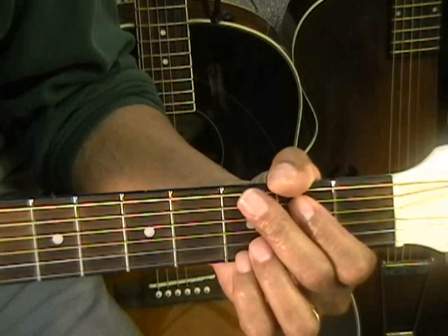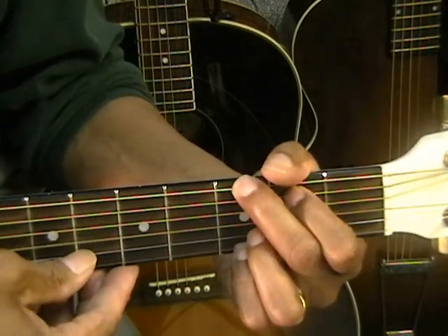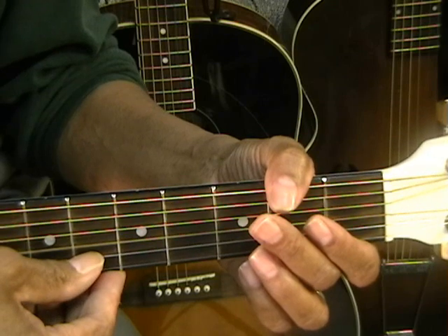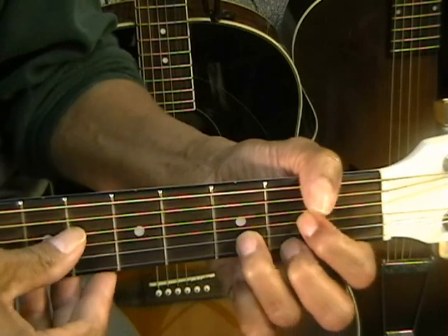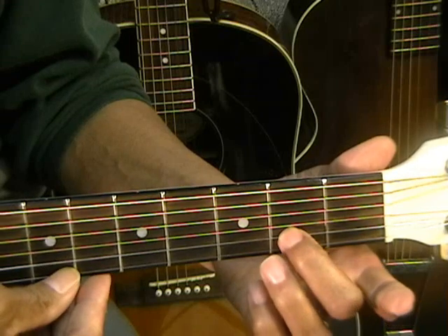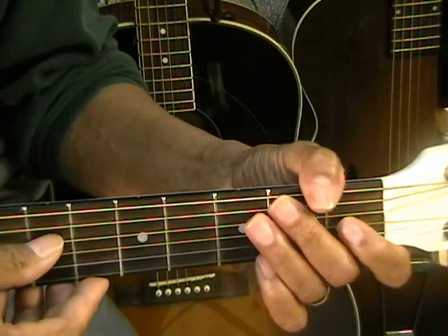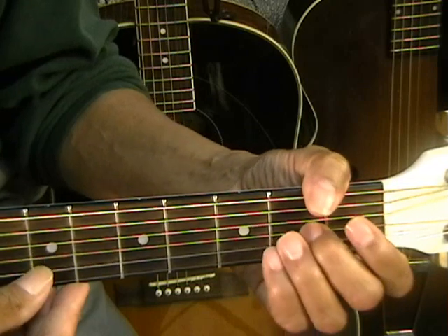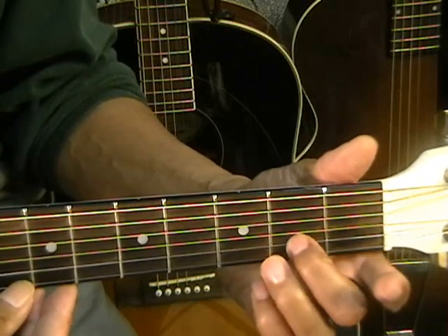That's 'saved a wretch like me.' Open D, G chord down to the G string, B open, G open, B open again, then A for 'like.' Then a D chord for 'me.' Then a D note at the third fret, D-flat at the second fret, and a D7 chord. So once again: D, G, B, G, B, A, D chord, D note third fret, second fret, D7 chord.